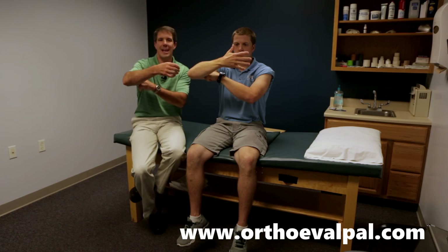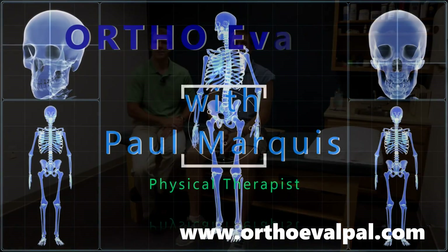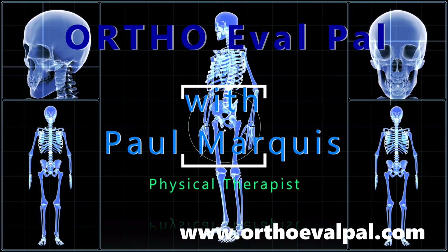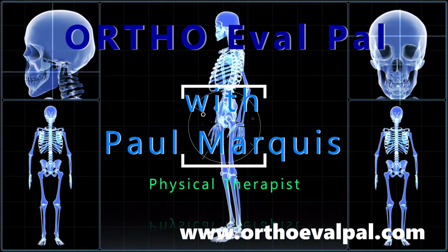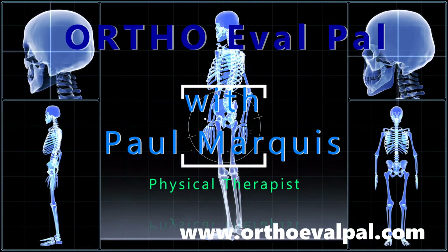This is a great little test to confirm a distal bicep rupture. We hope you've enjoyed this video, and for more content, go to orthoevalpal.com — we can't wait to see you there.